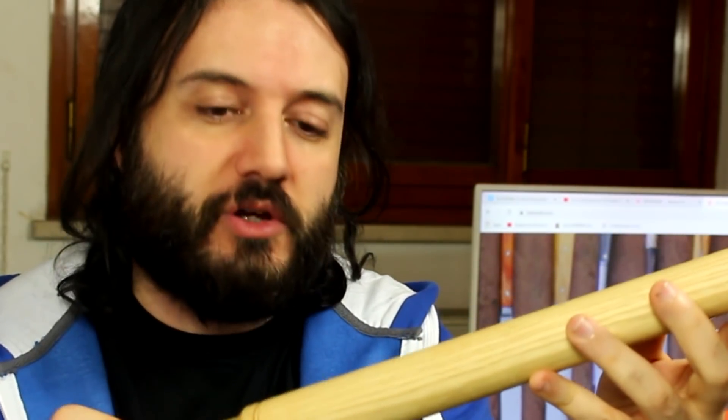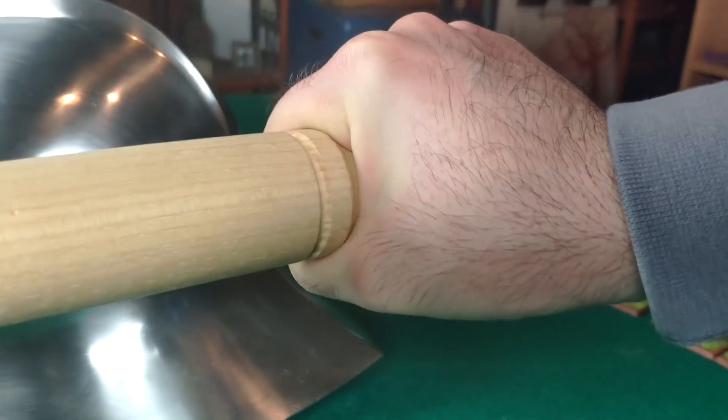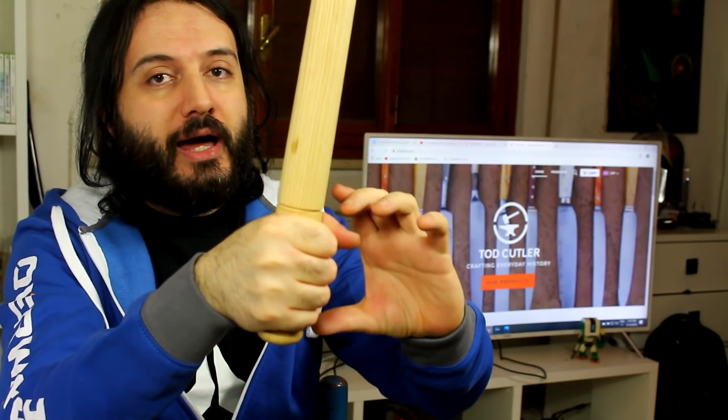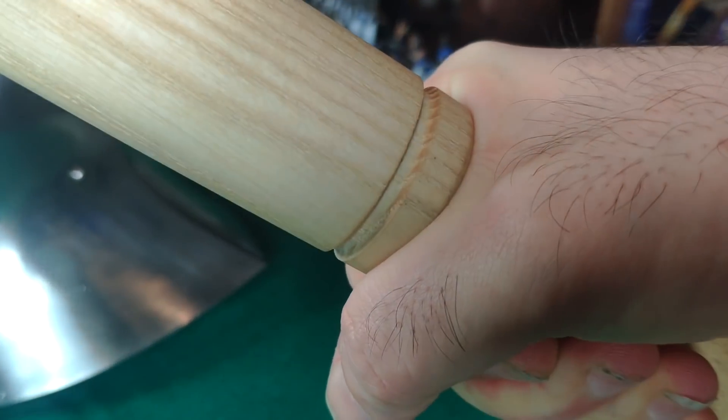The shaft tapers ever so slightly from the handle to the top of the weapon — this is done by hand by Todd, and he has videos showing how he does this. The grip itself is very ergonomical and fits tightly in the hand, which ensures the weapon will not slip, as your hand is inserted between two protruding sections that keep it in place.